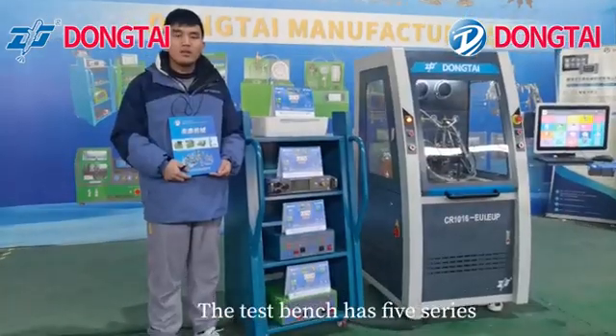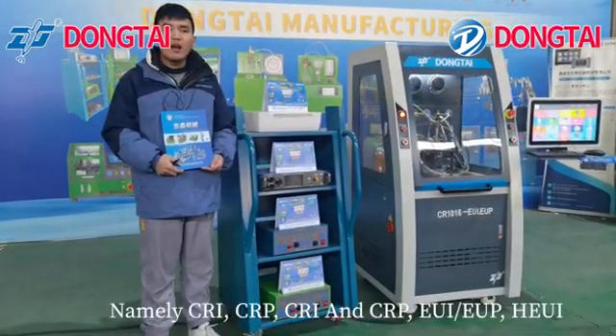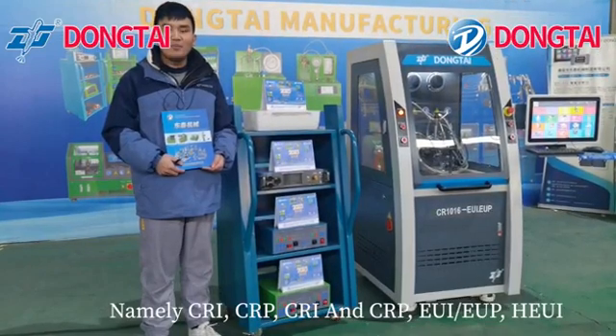The test bench has five series: namely CRI, CRP, CRI and CRP, EUI, and HEUI.